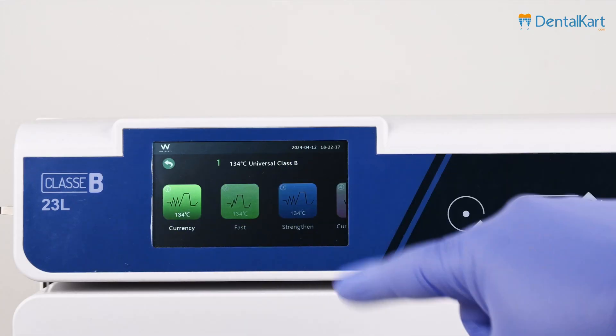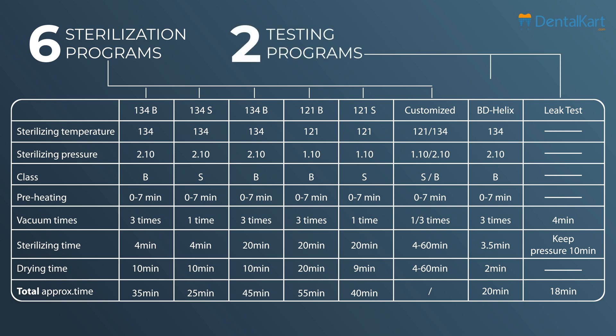The Walden Schuster Autoclave has 6 sterilization programs and 2 testing programs, allowing for a versatile range of applications.